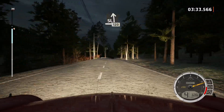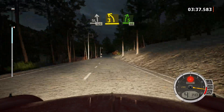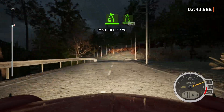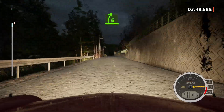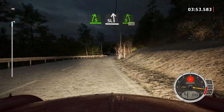Slight left, short. 120. 3 left, short. Keep in. And 5 right, 50. 5 left, long. And 5 right, 170. 5 right, short. And slight left, long. Titans 5, 110.